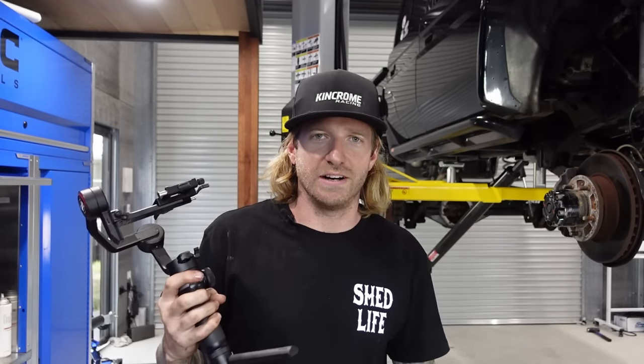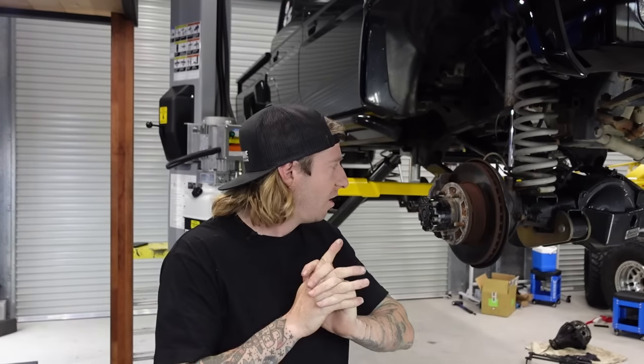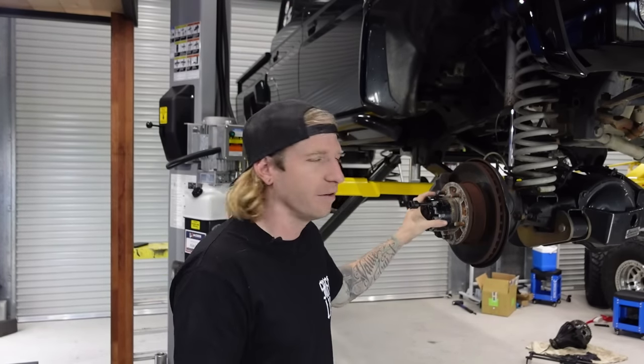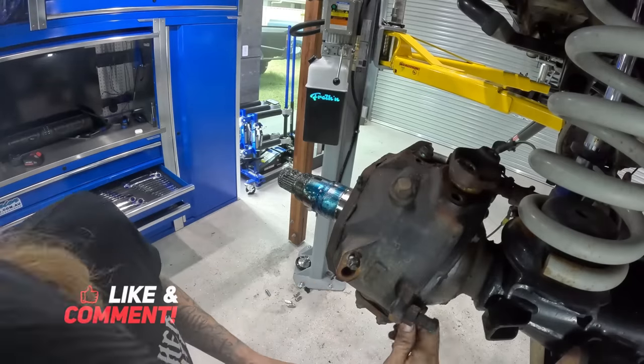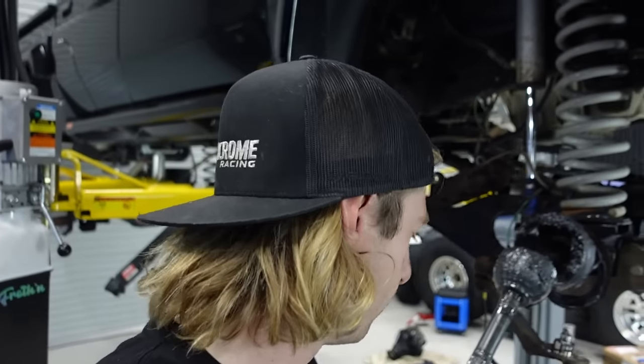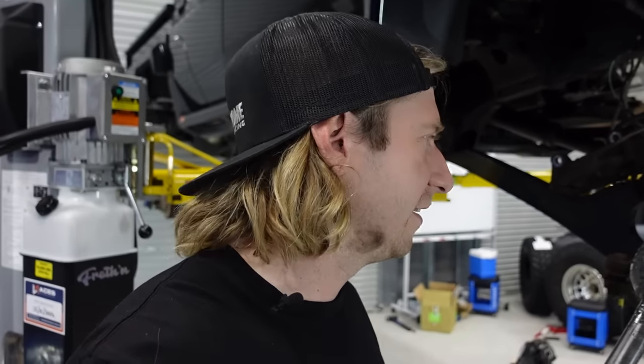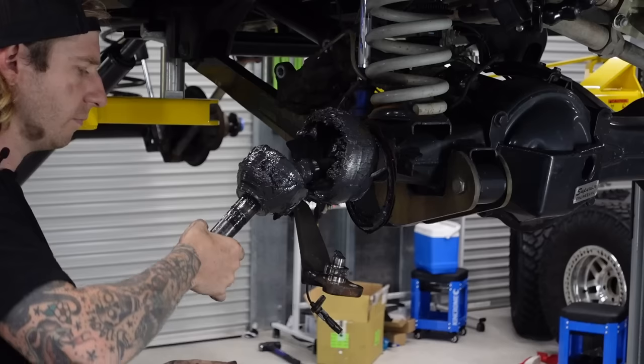My new fancy gimbal batteries just died. Moving on to the front now - I haven't really played with them much. I've removed hubs before because I swapped the sides once. I sound like I know what I'm doing, but I sort of don't - we're about to figure it out. I've got the swivel hub off. It seems like a lot of work just to get a CV out - IFS is definitely a lot cleaner. I'll pull the CV out a bit so we can pull the center out.